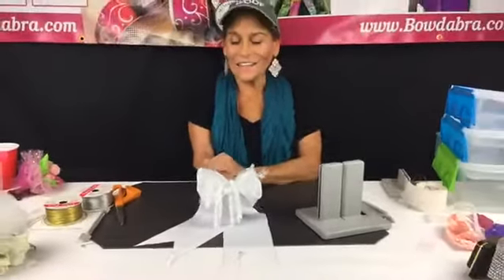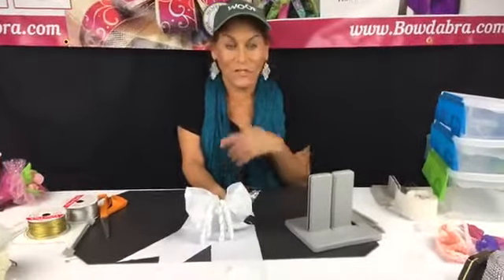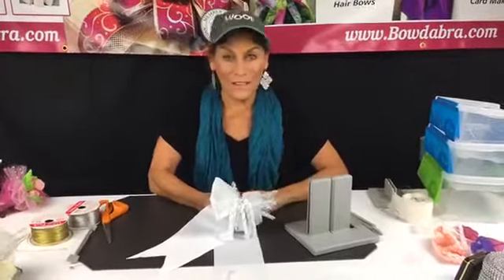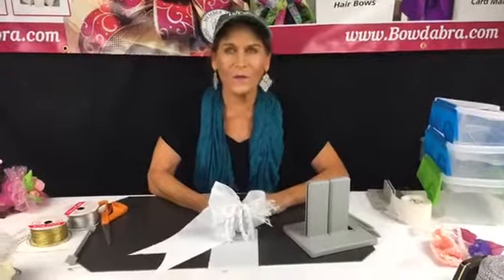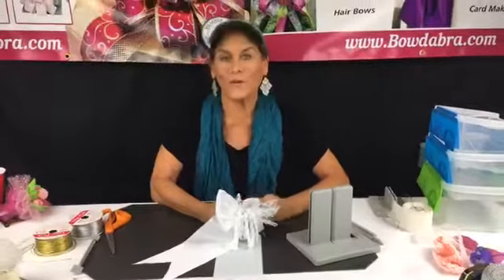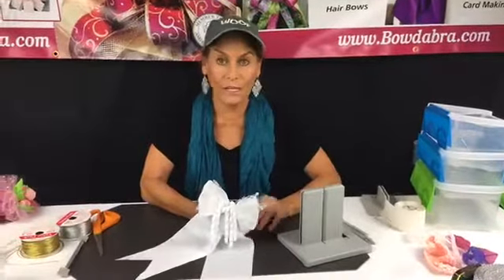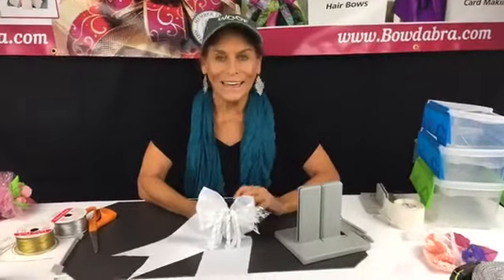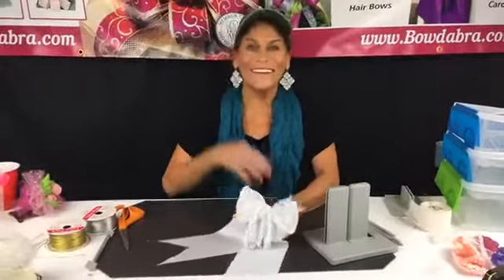We're coming to an end — hopefully you guys enjoyed today, and we're going to have lots more projects next week. I think it's next week we're doing patriotic — some really cool patriotic projects, hair bows, everything. We also have some cool patriotic projects at bowdabrablog.com, so make sure you check those out. I will see you guys next week, same place, same time. Bye!